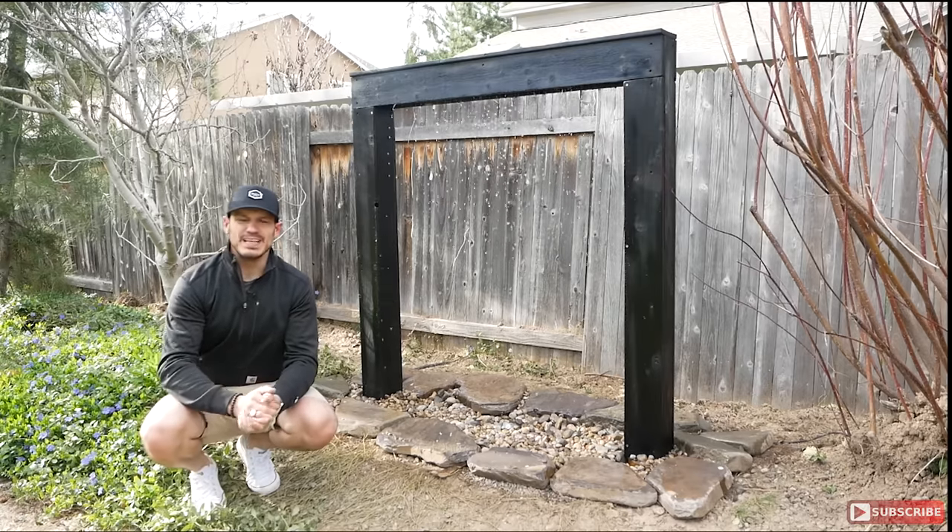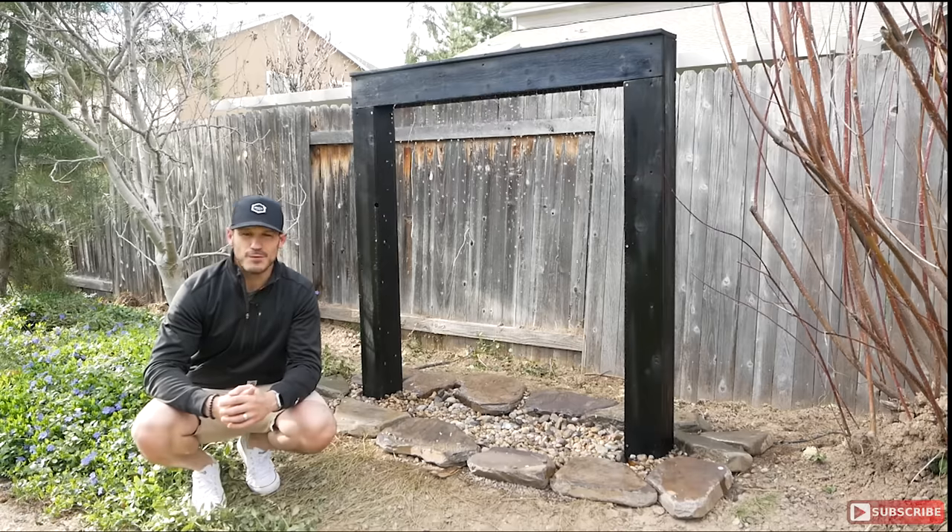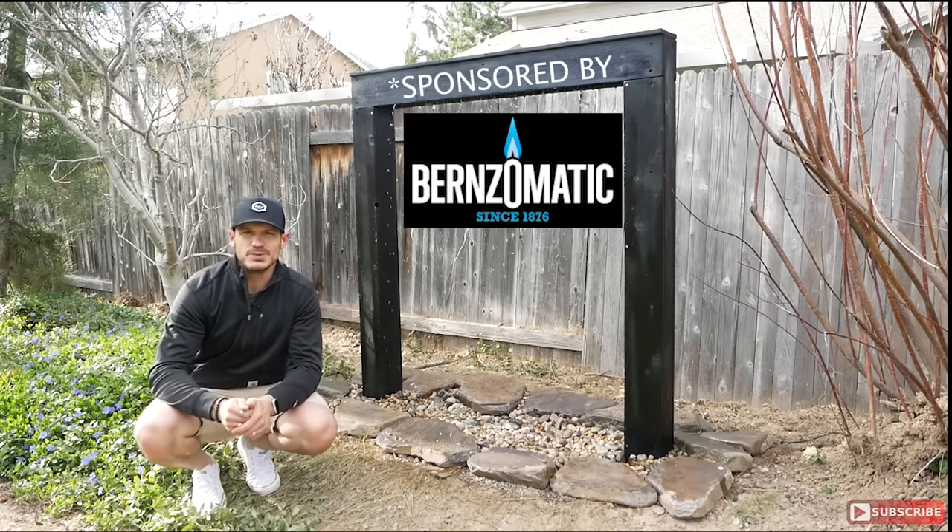Hey, what's going on guys, Alex Mizugan here from Mr. Build It, and in today's video I'm gonna show you how I made this outdoor Japanese water feature for my backyard. So without wasting time, let's get into the video.